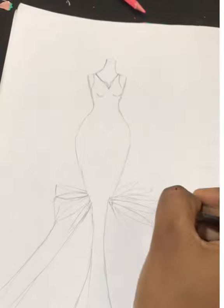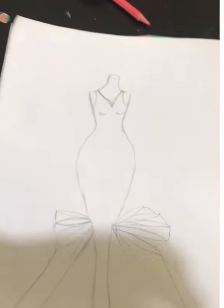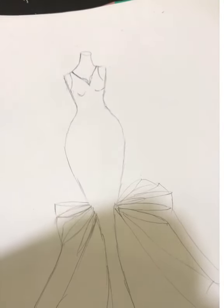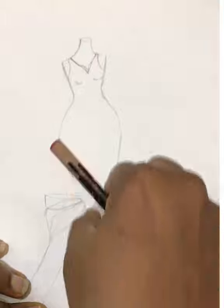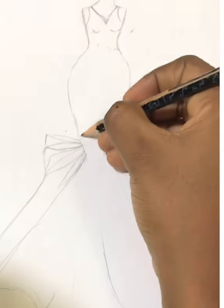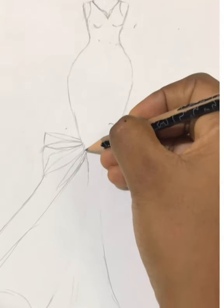When you look at it, you can see it's an edgy design, it's an edgy dress. So this is what it looks like. It's a little bit rough — like I said, it's always going to be rough at the start, but gradually you need your eraser to help clean it up.